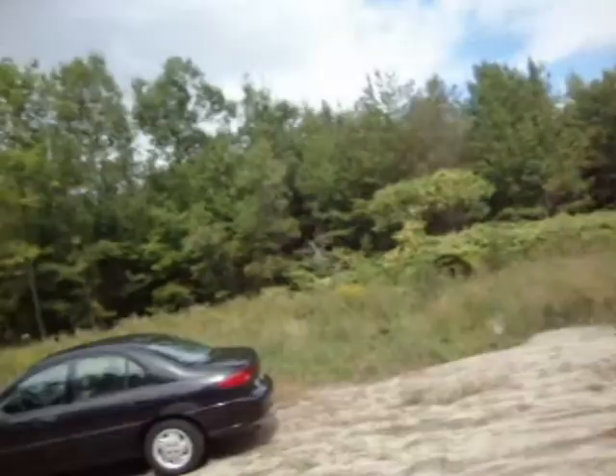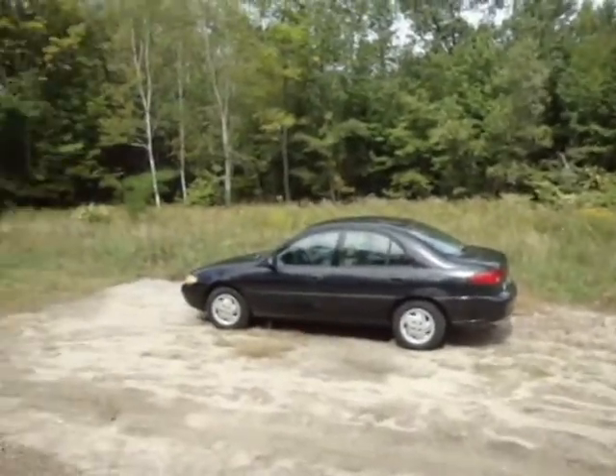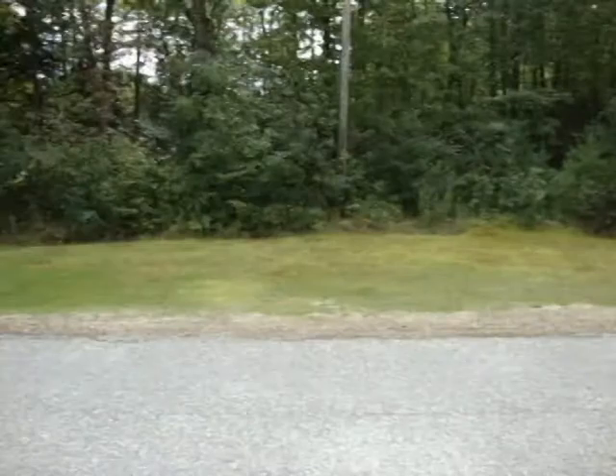Hey guys, so I want to start off my videos while I'm getting right to the point about digging. I'm here — you can see there's a road here, an empty lot, it's my car, an empty lot, a little bit of grass over here too.